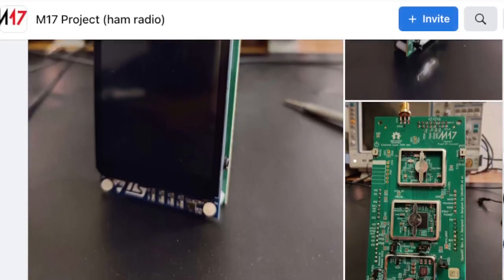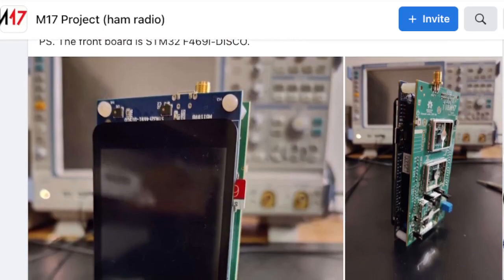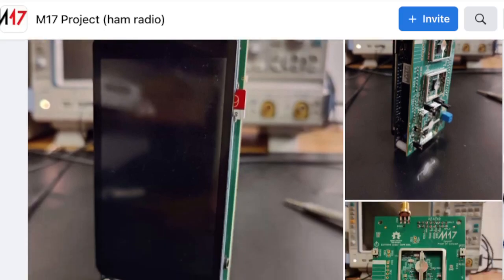Thanks very much to the M17 team. Lots of comments there from people and I'm really looking forward to this. Check out the M17 project website — I will put a link in the description. Thanks for watching my channel and 73, all the best.